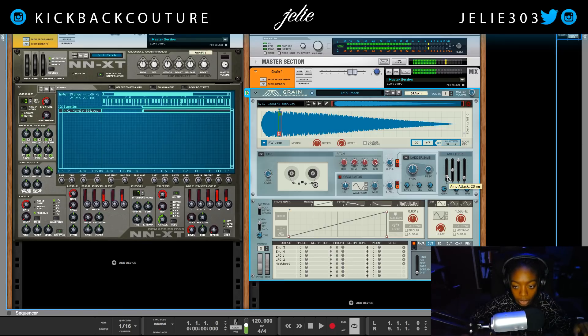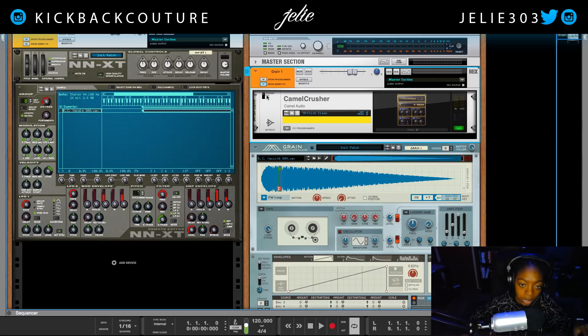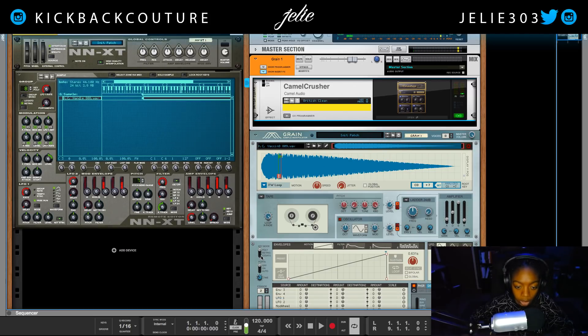Let's go ahead and add a little bit of attack. Now we have a good sounding 808 loop, and now we can just add our distortion. This is Camel Crusher. We'll put it on legato down here, put portamento on, and our time is in a good place, so now we can slide.